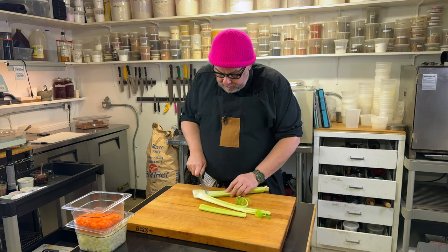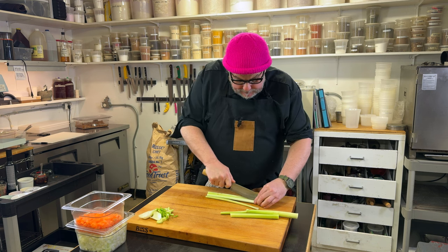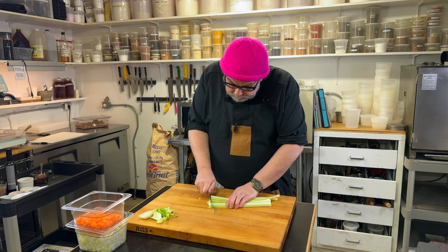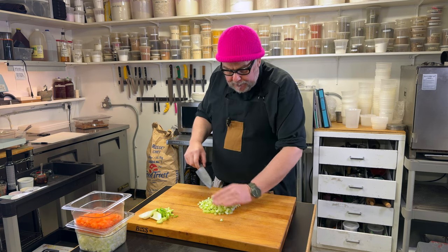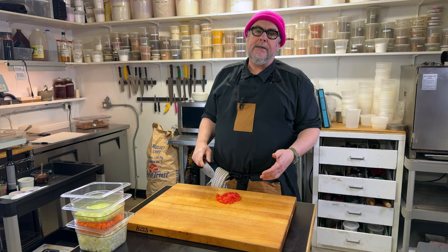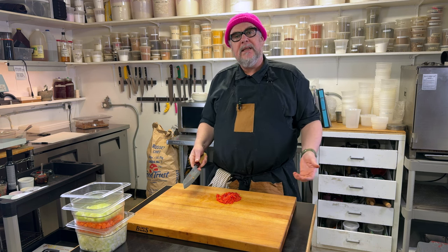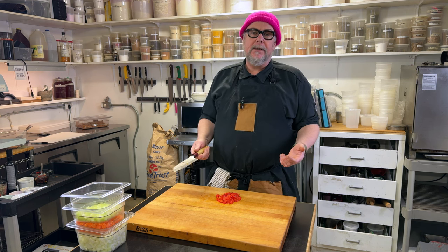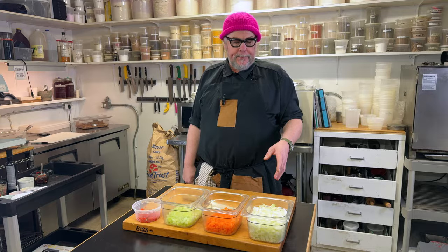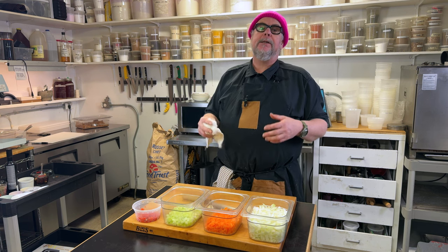Next up, celery — I'll cut the end off, score it, and slice into long skinny pieces then dice. Then I'm going to chop the red peppers the same way. When making a dish like this, it's a good time to go through your fridge for whatever you have: kale, frozen peas, turnip — sky's the limit. Whatever vegetable you like to eat, put it in your vegan cottage pie. So our vegetables are prepped: onions, carrots, celery, and red peppers. We're going to move to the range and start cooking.